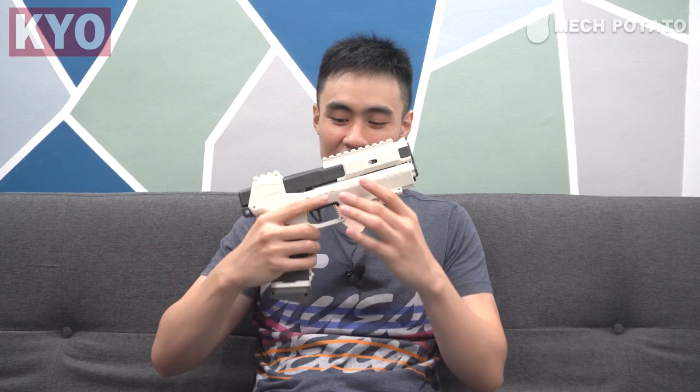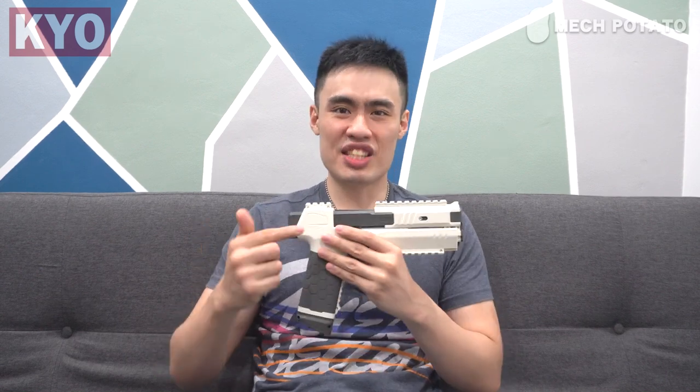The 2.0 version still can't take Talons unless you sand out the internals. Since the blaster came with really poor-quality darts, for today's test I will be using Dart Zone Max darts. Without further ado, let's go test the blaster out.